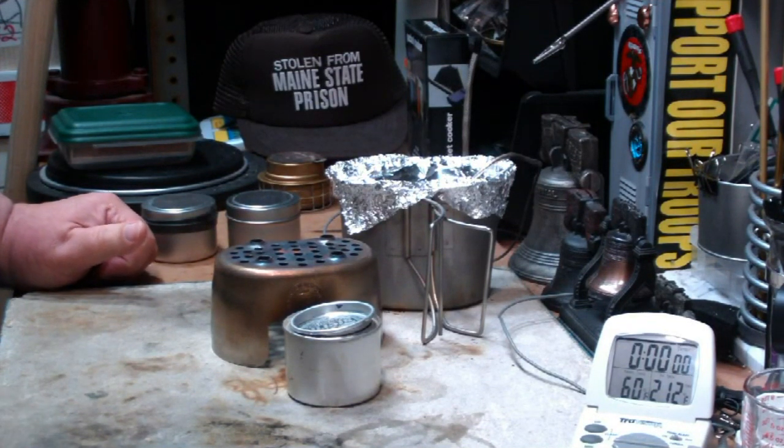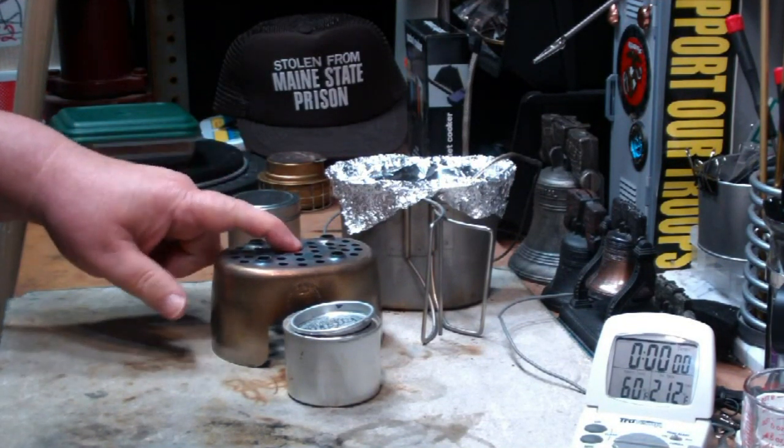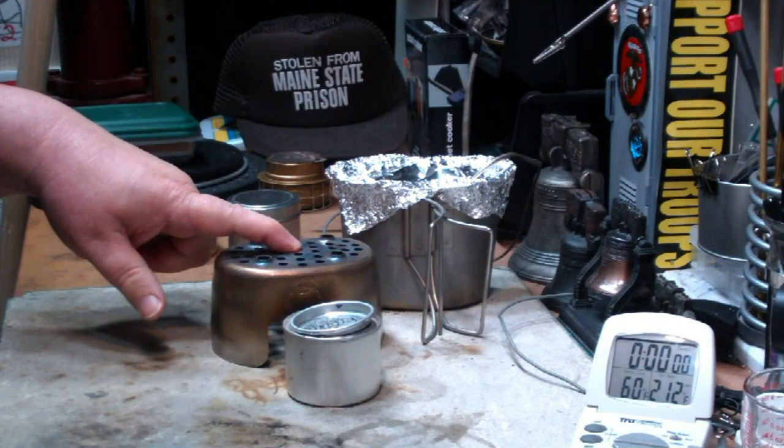Hi, Hiram here. Today I want to do a little test on the grill top stove from CanteenShop.com.